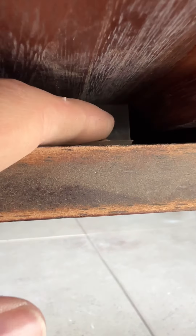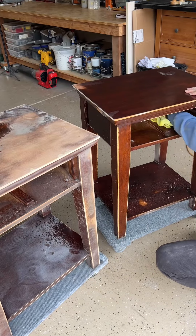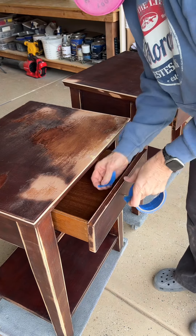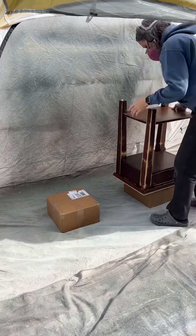Do you ever have trouble getting that drawer out? Instead of trying to take the skin off of your knuckles, just go in there, grab it, and spin it around — that actually allows the drawer to just ramp right out. My client said it was okay to remove it.